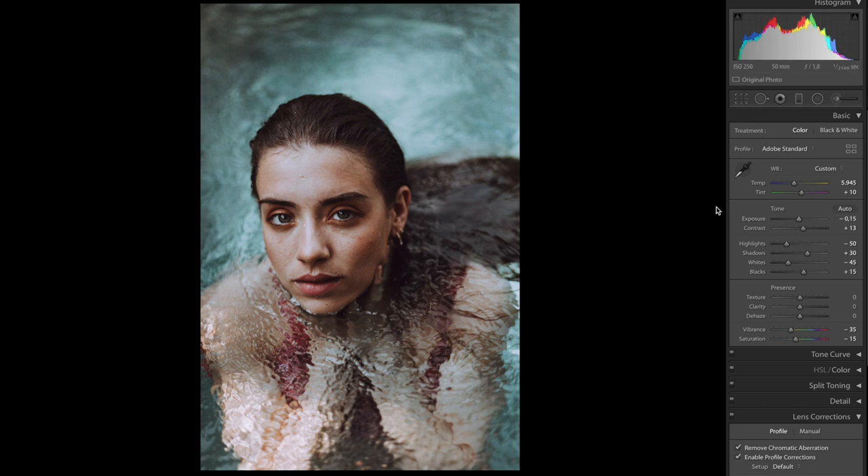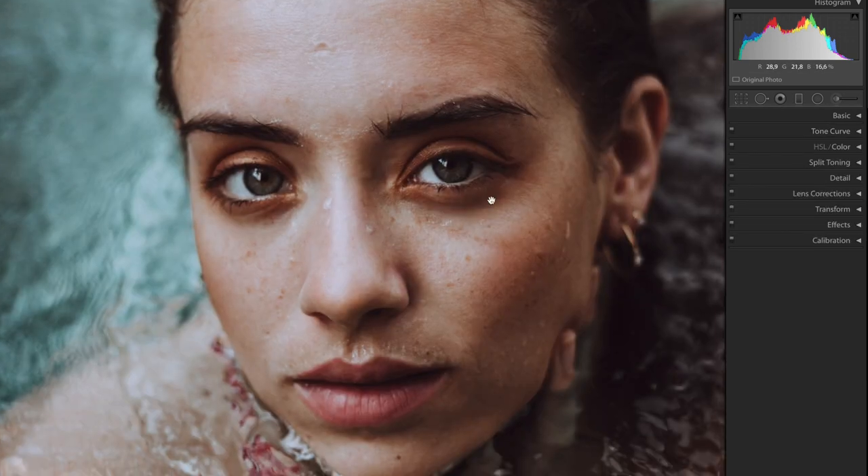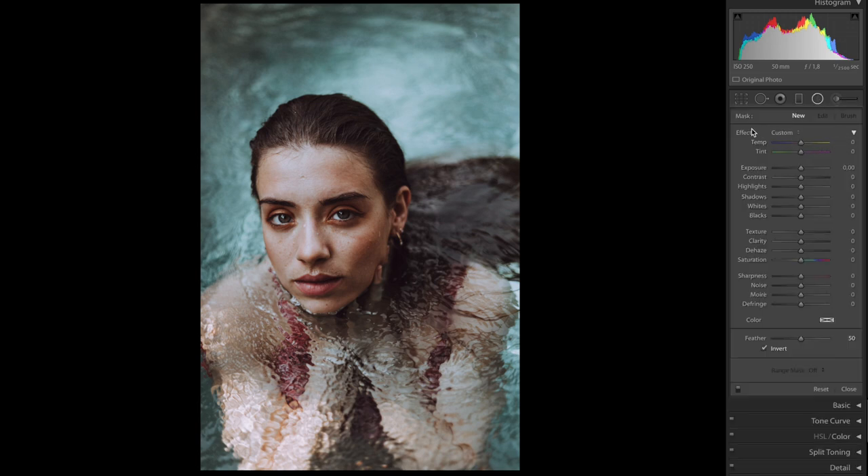I think minus 15 looks pretty okay. The photo already looks pretty sharp — if you look at the details you can see really a lot of detail. Of course I haven't done any retouching of the face, but this is the one thing I will usually always do before exporting the file, especially before exporting for Instagram or for a client.